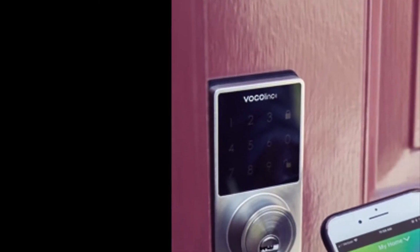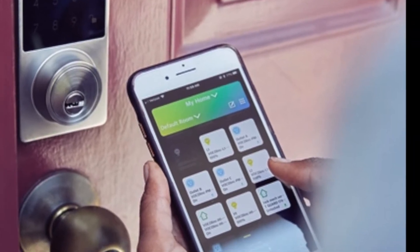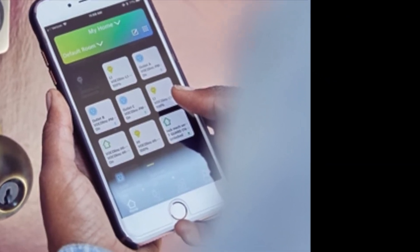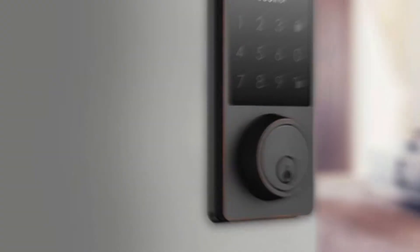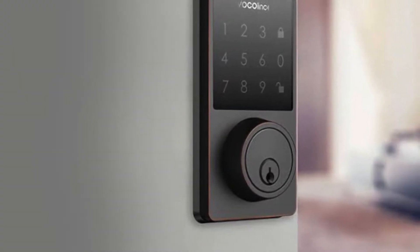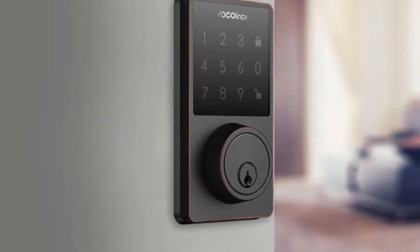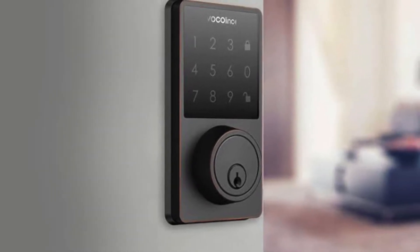Greetings Internet, it's Dustin again with My HomeKit Home. In this video we're taking a look at how to perform a factory reset on the VOCOlinc T-Guard smart lock. While this is a pretty straightforward process, it is a bit different than how we would normally reset a HomeKit device — in fact it does not have a dedicated reset button, so we need to go through a couple of different steps.